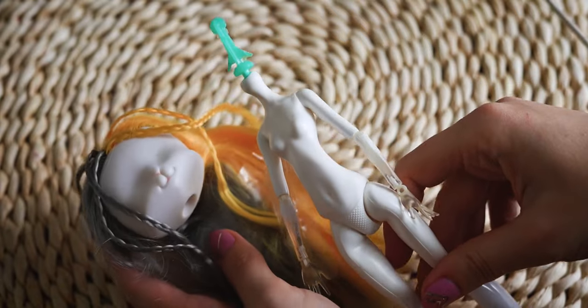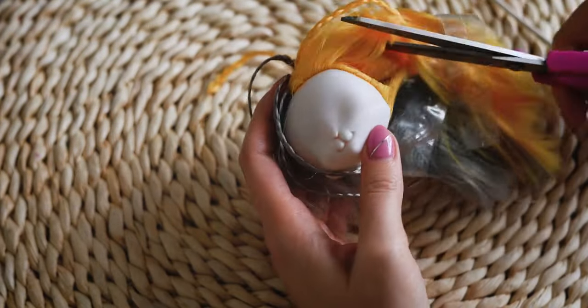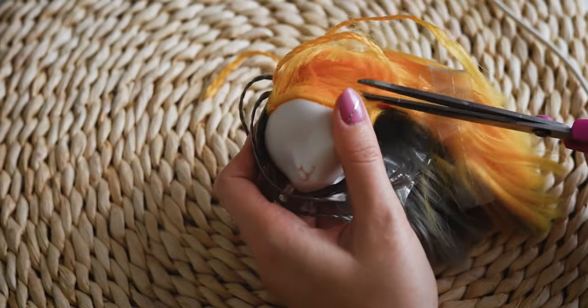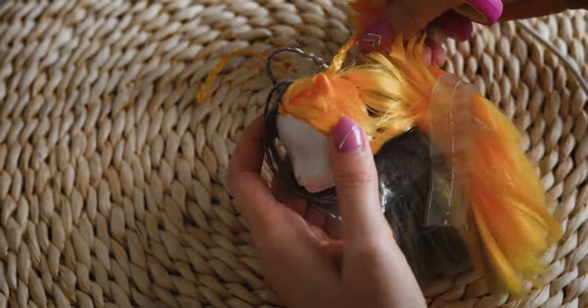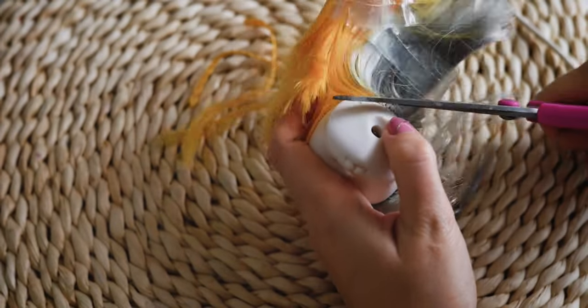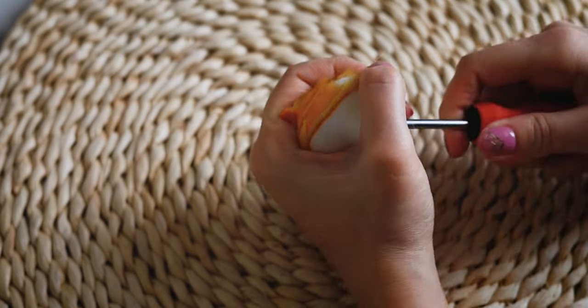I am starting the customization by cutting off the hair and removing the excess from the inside of the head.